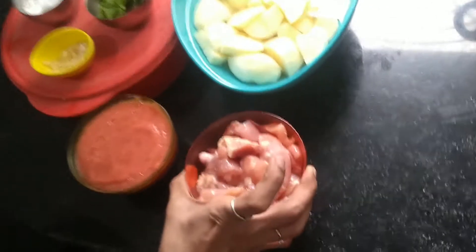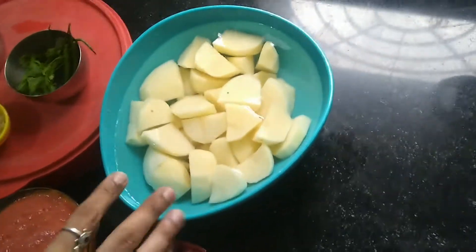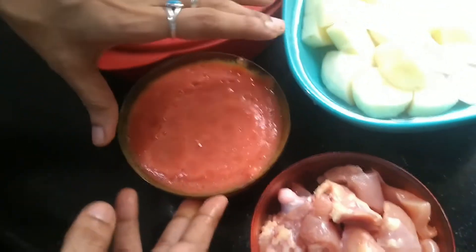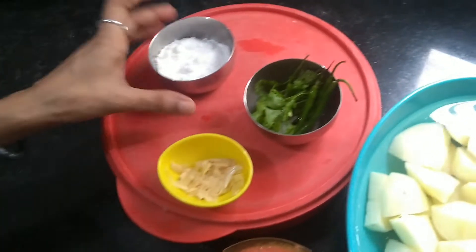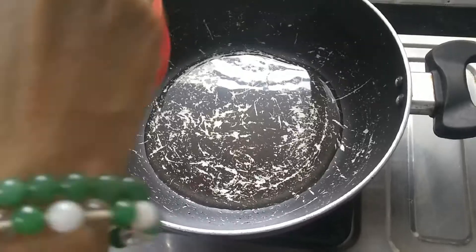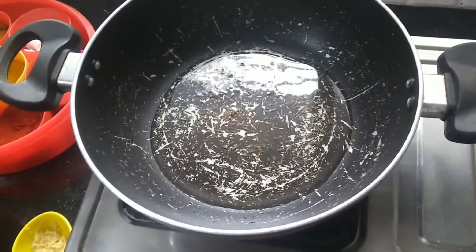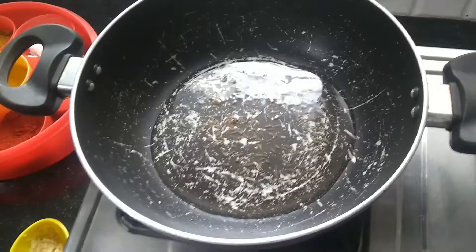We are going to use chicken — this is about 250 to 350 grams — and about 10 to 12 medium potatoes cut not very small and not very big. We also have three tomatoes grinded, some garlic and ginger paste, and coconut powder. I'm going to put a bit of jeera because this is a little bit Indian-African style — Viazi with potato and coconut.